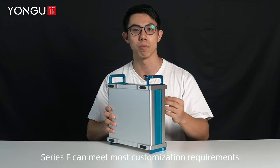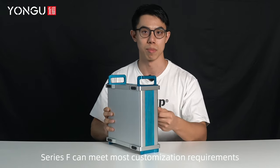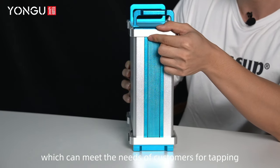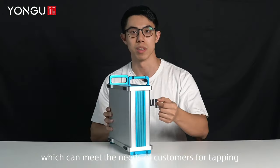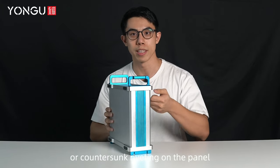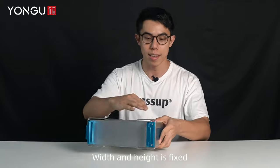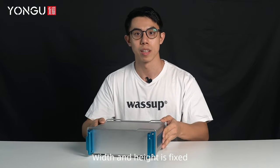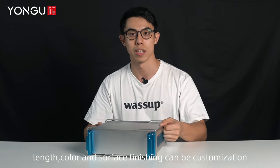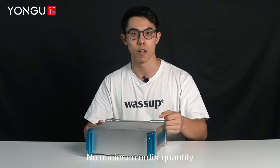The F-Series can meet most customization requirements. The panel thickness is 6mm, which can meet the needs of customers for tapping or counter-sunk riveting on the panel. Width and height are fixed, but color and surface finishing can be customized. There is no minimum order quantity.